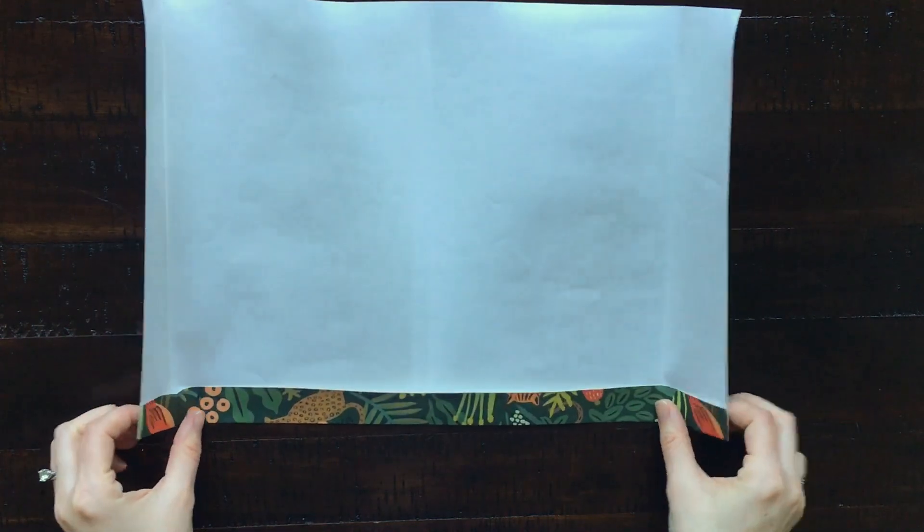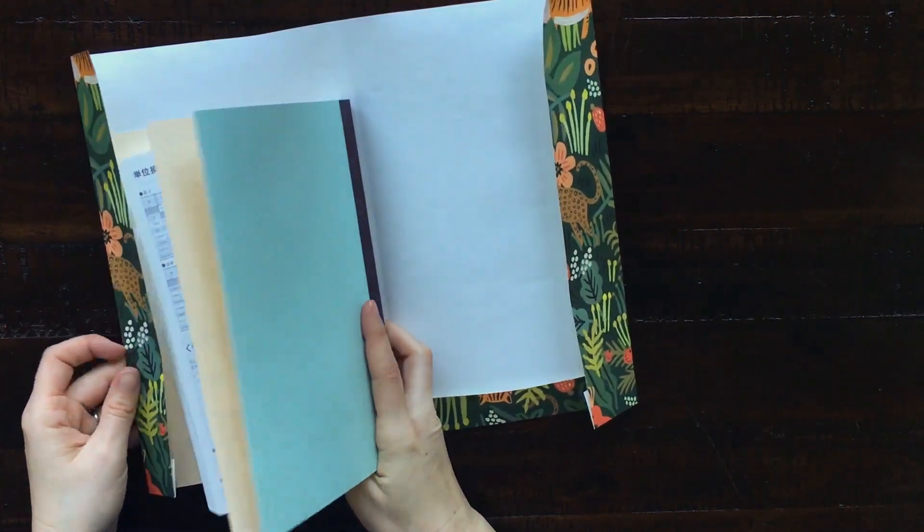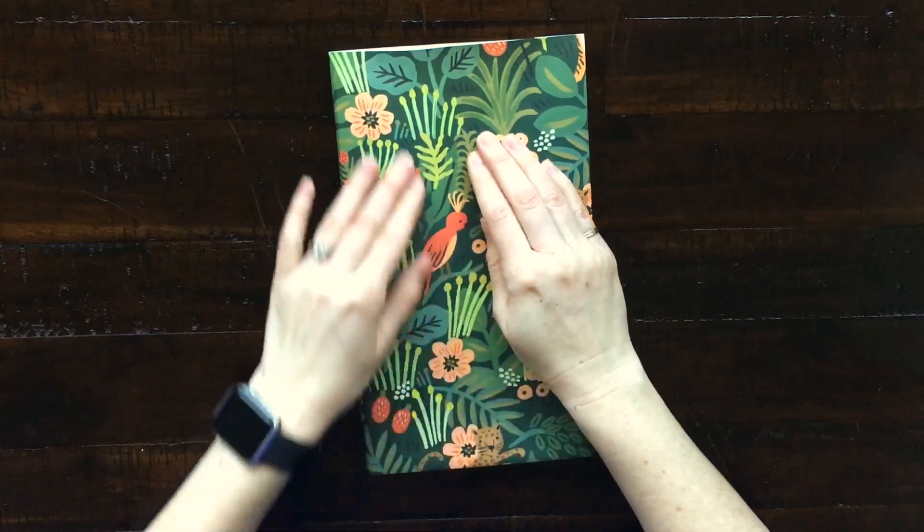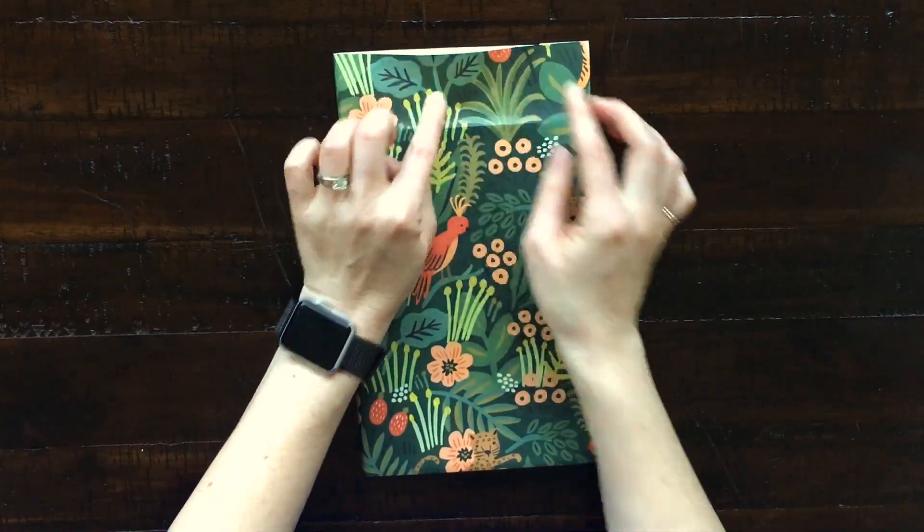Adjust the fold so that the bottom fold or the top fold comes first, and then the sides — this way your book cover will slip right in. Slide your book back in, then do the same thing for the top by doing a fold first and then opening it up and creasing it down.